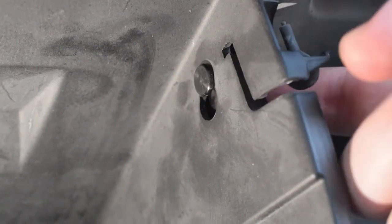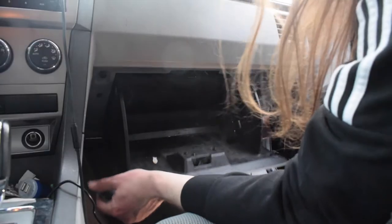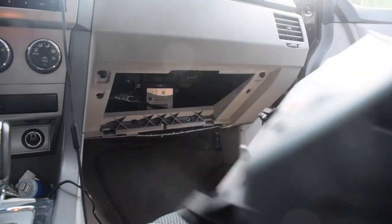All right guys, I got it to come out a bit further. On this side there's a plastic piece attached to a cable, so we have to detach that. On the other side it looks like we don't have one. To fully detach the glove box there are clamps in here — just pull them straight out — and now we have more access to the inside.